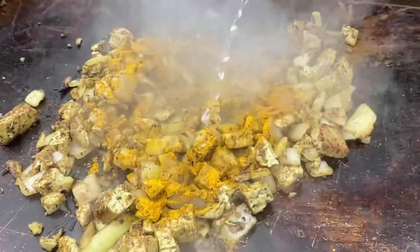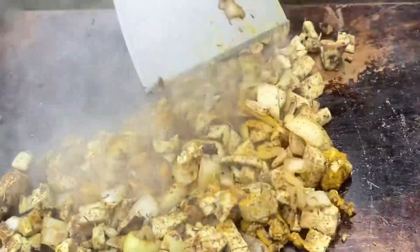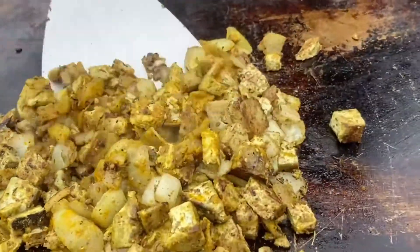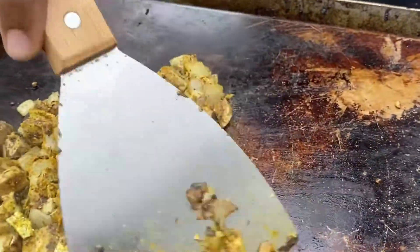All of the ingredients are ready and cool.